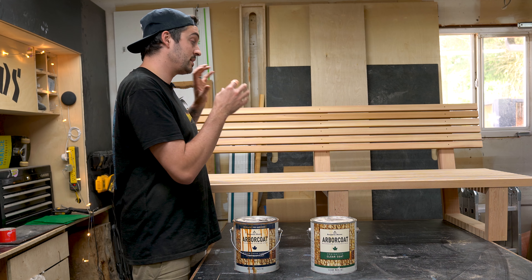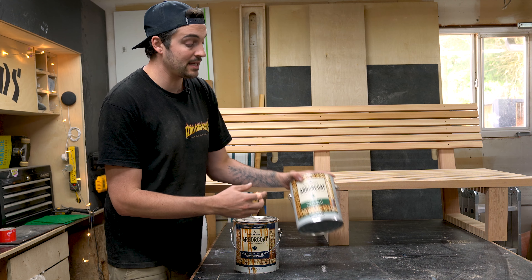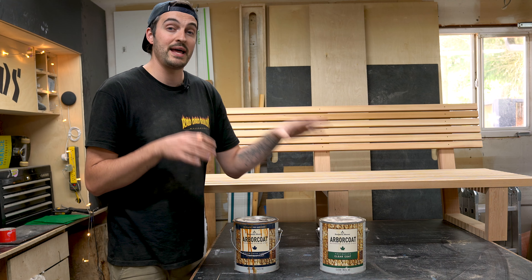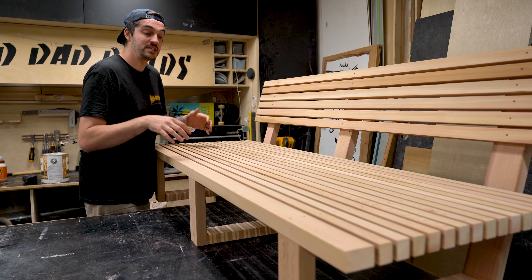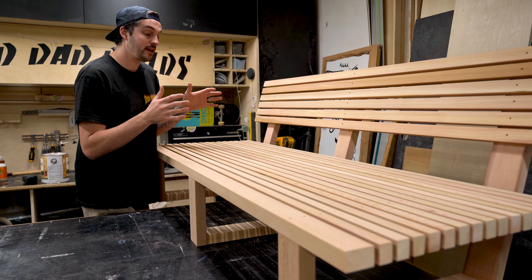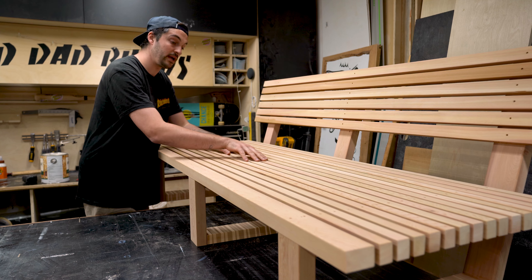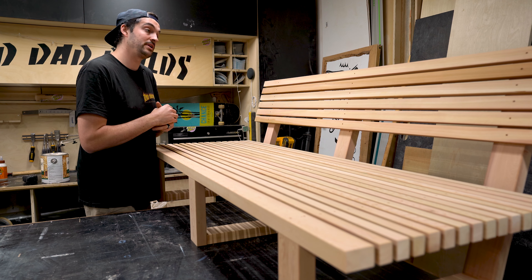It just makes the colors nice and pop and all the tones kind of stand out - I really like it. I'll also be adding a second coat of Benjamin Moore Arbor Coat clear coat, which is just a little bit of added protection, especially on furniture where it gets a lot of wear. The slat design is a pretty common theme with a few of my outdoor projects from last summer, and staining it was a little bit tedious trying to get the stain and the brush in between all these slats - it just took forever and I didn't really enjoy it.